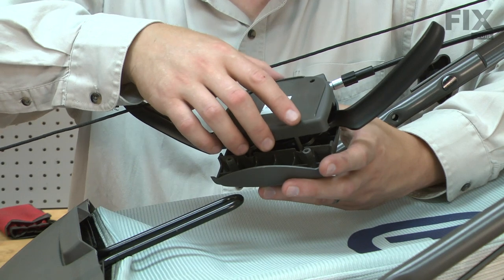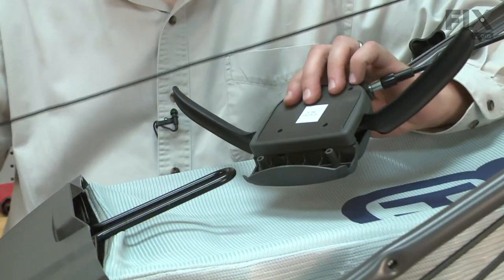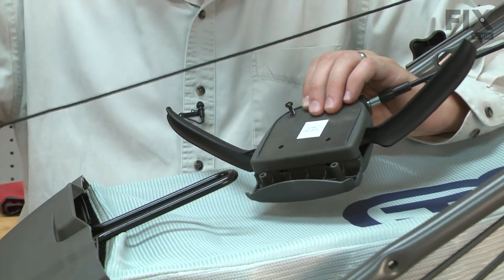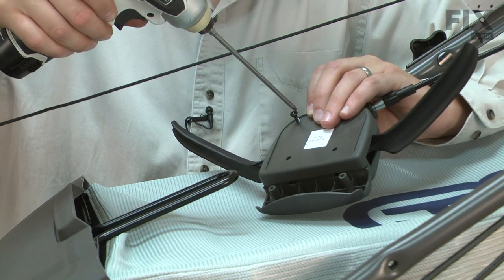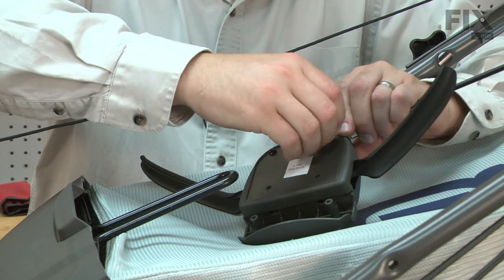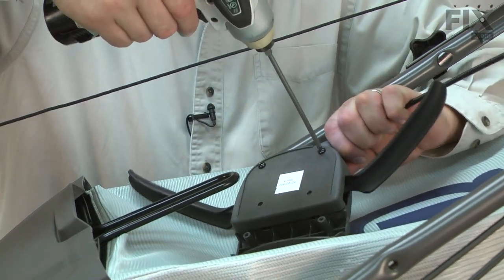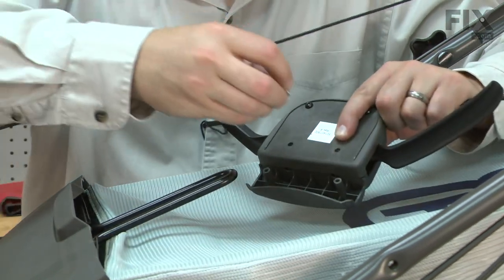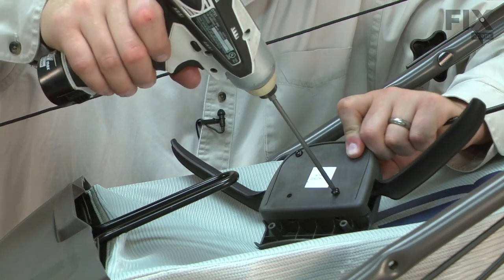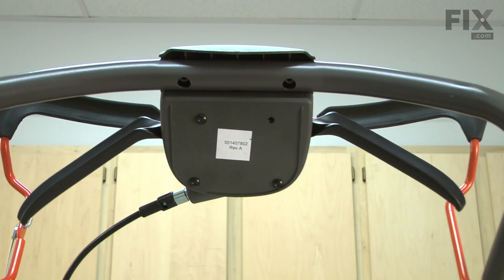Now I'll reinstall the other half of the drive control and secure it with the screws. Now I'll reattach the drive control to the handle and secure it with the plate and screws.